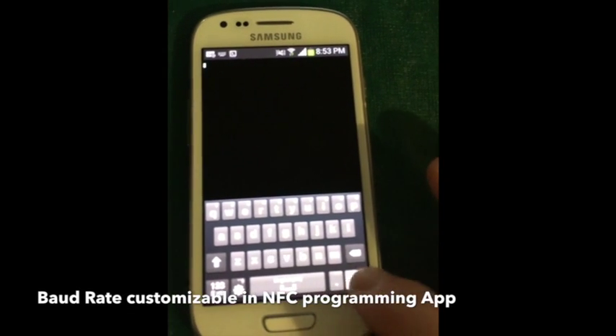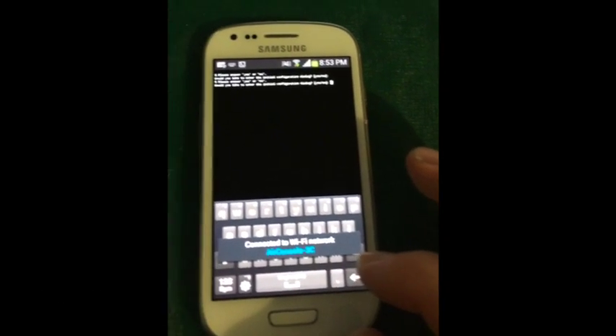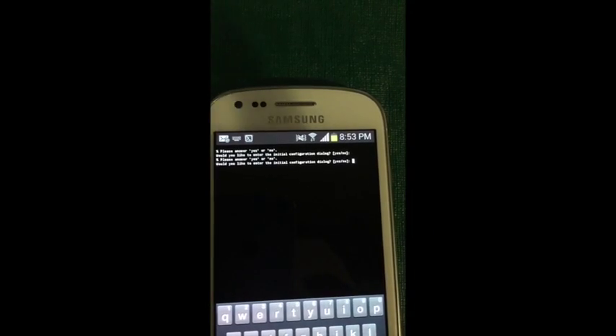And there you have it — it's launched, connected, and we're in. Just tap and connect.